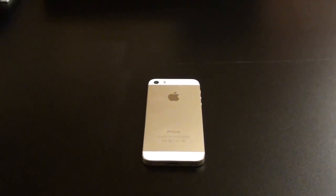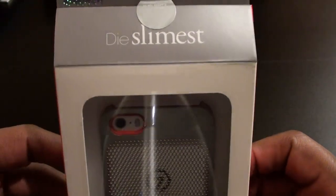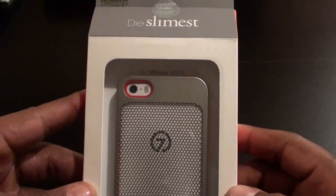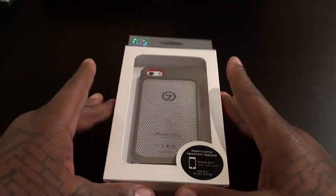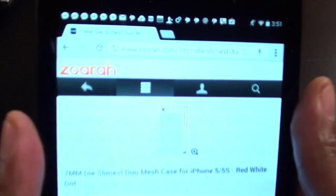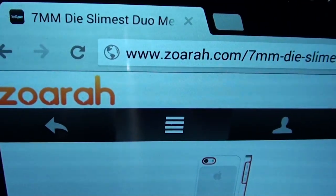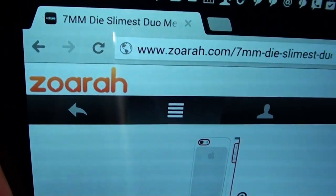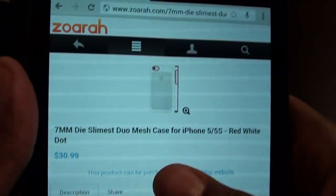What's up everybody, it's your boy Floss back again with another video. Today we're going to take a look at the 7 milli die slimmest dual mesh case for your iPhone 5s and iPhone 5. This is the red white dot version. Go to Zora.com — shout out to everybody who's seen the videos I did with the other Zora cases. You already know this is a trusted website and they make quality cases.